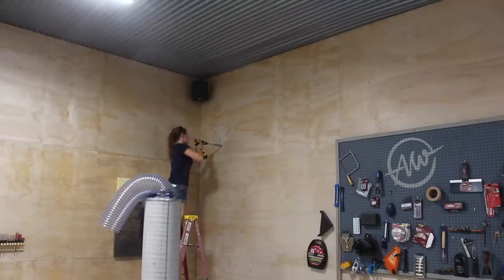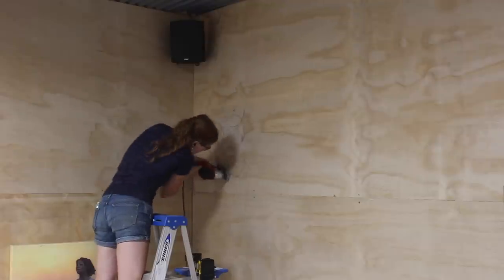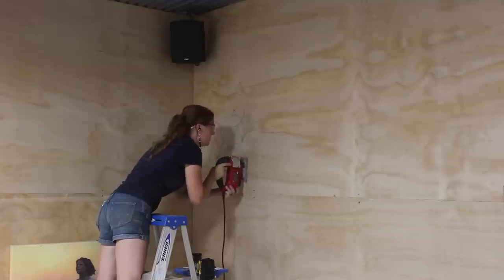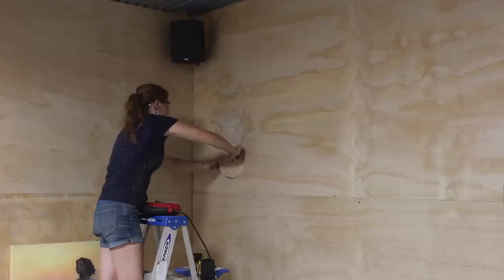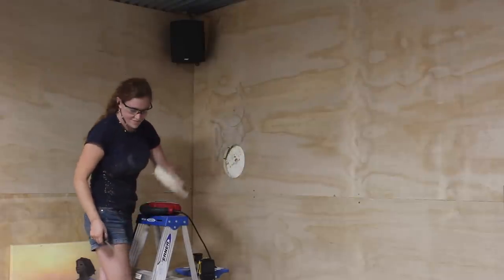That's what we started working on next — drilling and cutting two holes in my brand new shop wall to route both the intake and exhaust lines. I used a bit long enough to punch through to the outside from the inside, then came back with a jigsaw to cut the hole exactly to size. And in case you're wondering, yes it was very nerve-wracking.